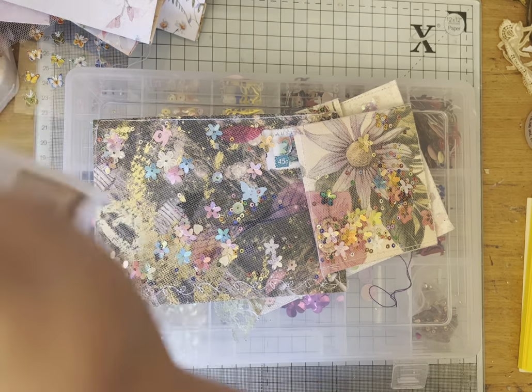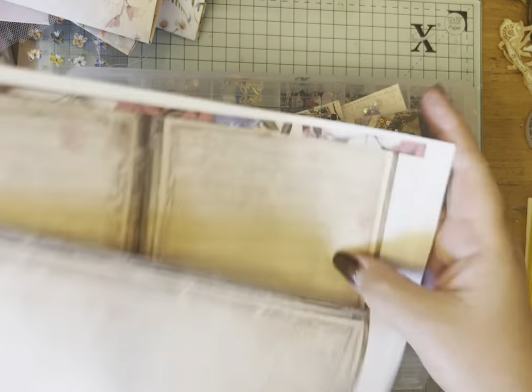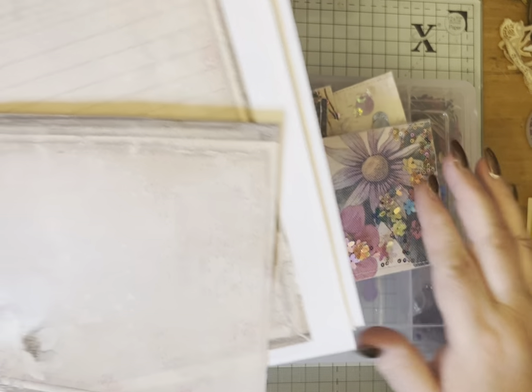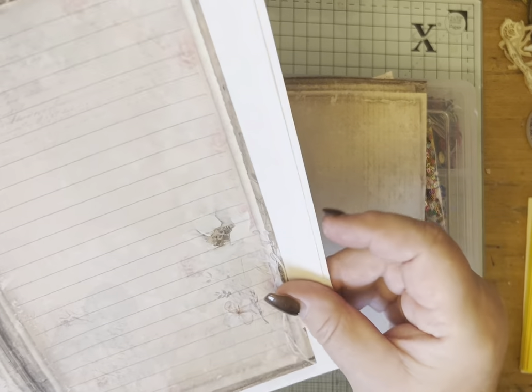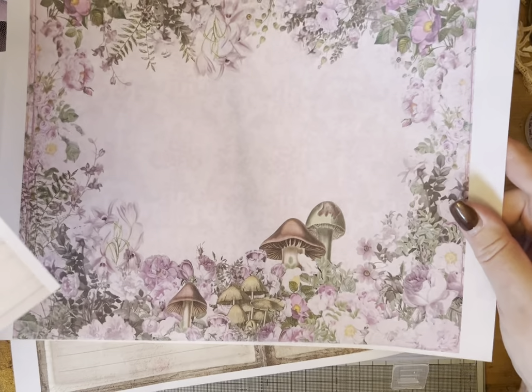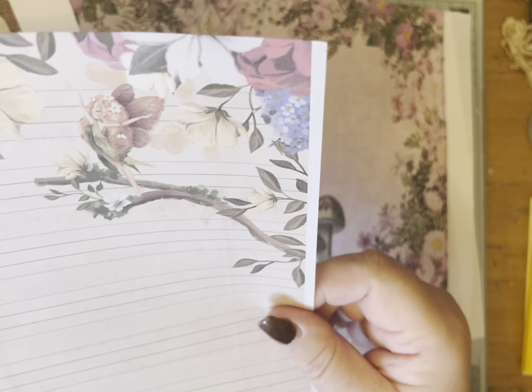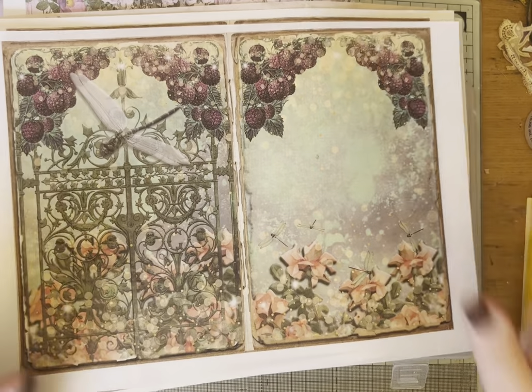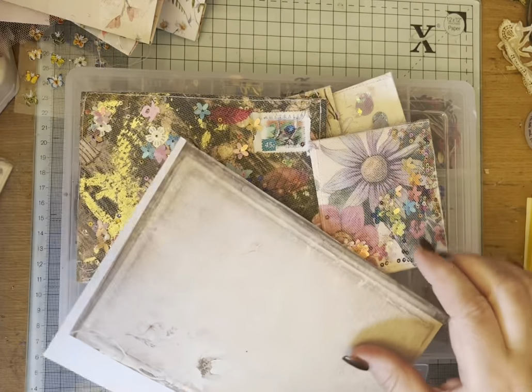These are some of the papers that I've printed off ready to cut up and go as inserts to journal on. This is My Porch Prince, that's from the Fairy Woods. This is from Leana Scrap Fairy Forest, and these are from Cherished Horse Graphics. So I'll cut them down and insert them in the envelopes.